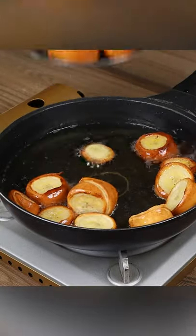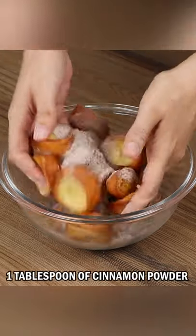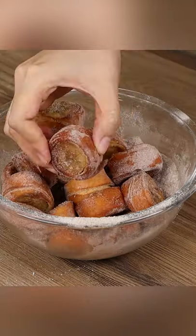As a final touch, add one cup of sugar and one tablespoon of cinnamon powder in a bowl and mix. And our banana medallions are done. We'll see you next time. Bye-bye!